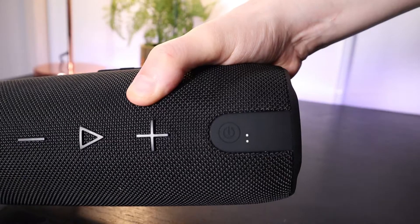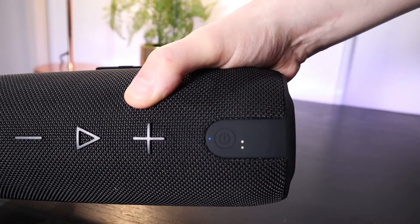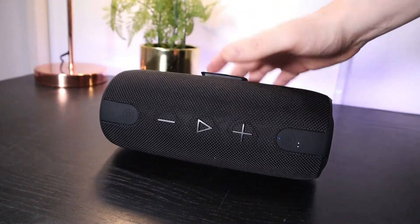It's relatively easy to find out how much charge you have left on the speaker. You've got these four bars — each bar represents 25% charge, so when you're down to one bar you've got about a quarter of your battery left to go.